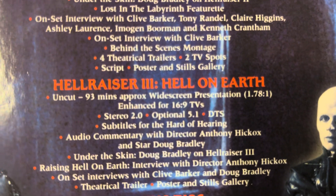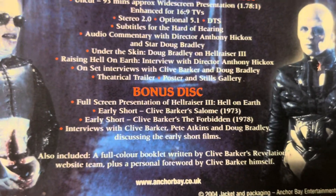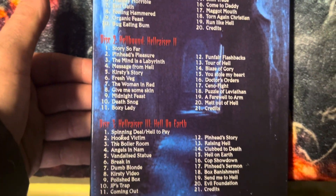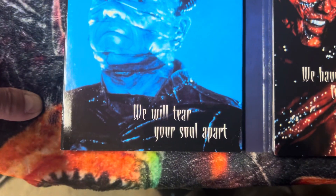Hellraiser, Hellraiser 3: Hell on Earth, and the bonus disc. This pulls right out — if I can get it out. The box is a little flimsy but has a bit of sturdiness as well. It opens up and here are the disc cells — check the selection for each one.